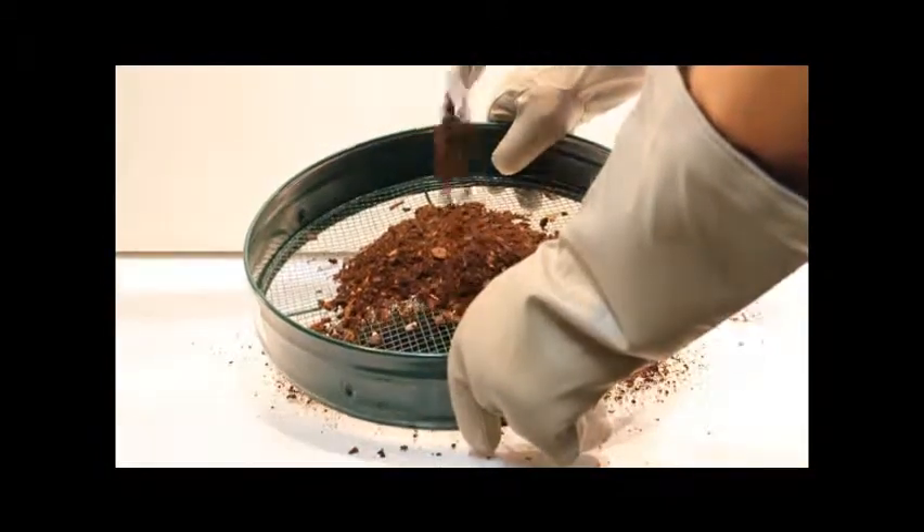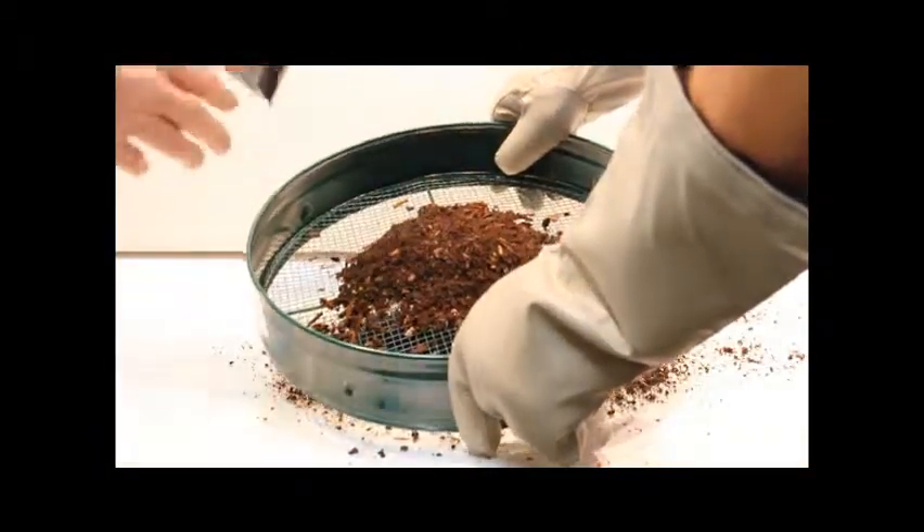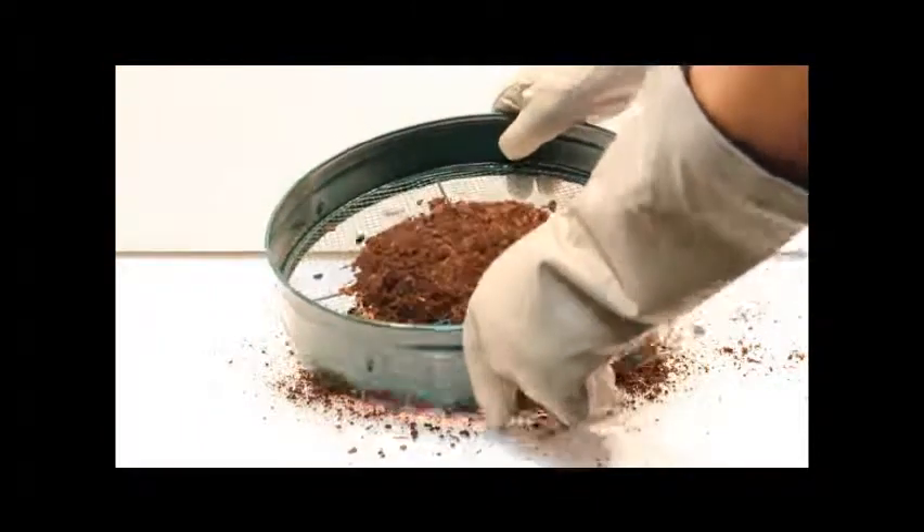Please note: if you are collecting samples in a known high radioactive area, please be sure to wear gloves and other protective gear.